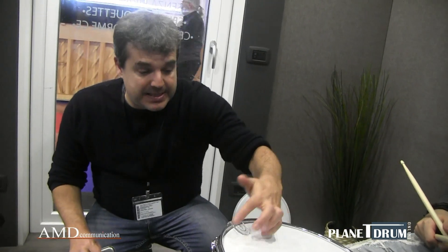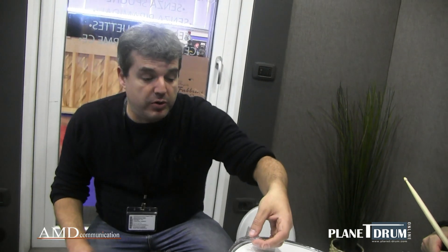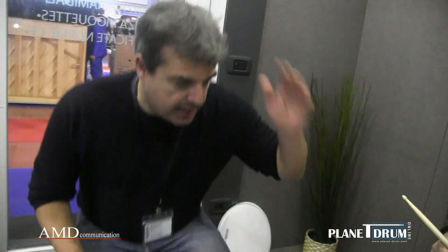We'll do a first test without the Performer Pad, so we'll hear how the skin sounds naturally, and then we'll try something cutting some resonance. Thank you, Antonio.